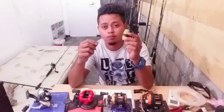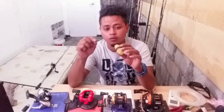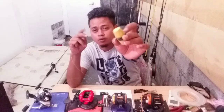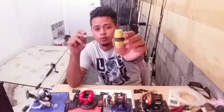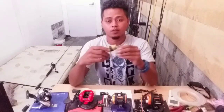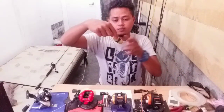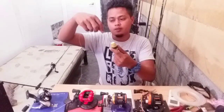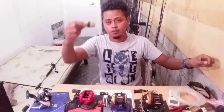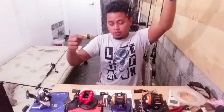Step nombor tiga, pelampung masuk. Ni contoh je, bukan pelampung dia sebenar, ni contoh. Ambil yang lubang dia kecil. Kita masukkan. Dah masuk. Masukkan settle. Step nombor tiga dah siap.